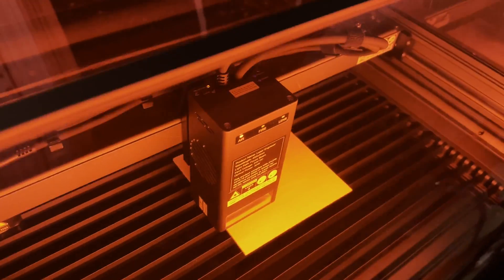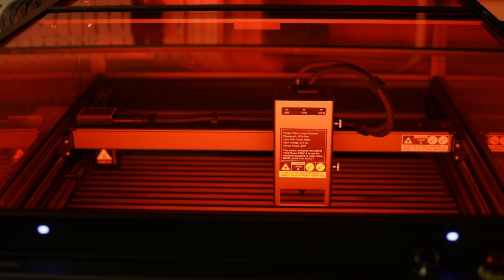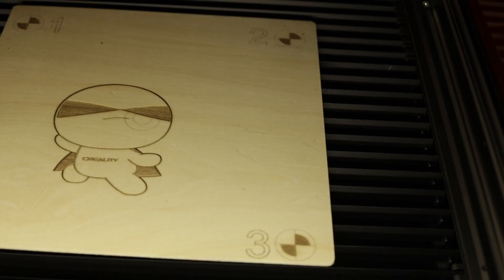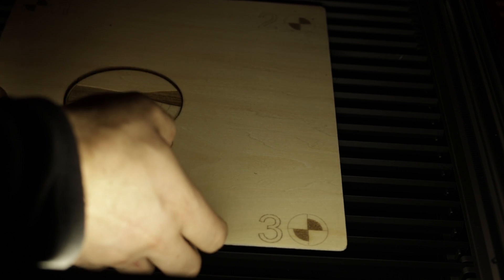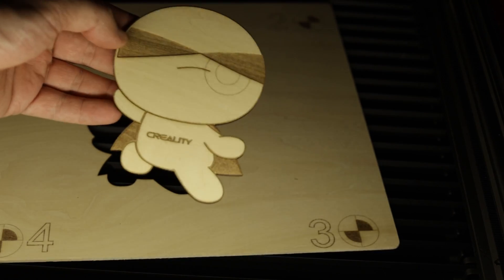The first thing I cut was using some of the included material with one of the files from the SD card. It had settings for both 22 watt and 40 watt with feeds and speeds already in there. I'm not sure exactly what it was cutting at, but it cut out this really cool figure perfectly. That worked beautifully.